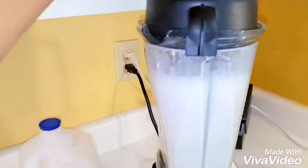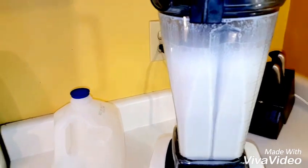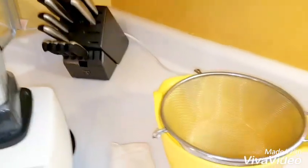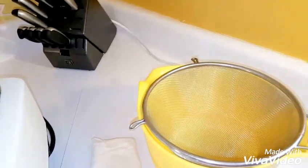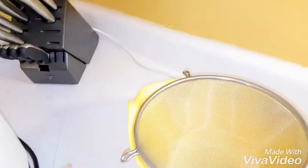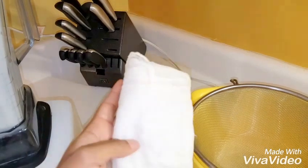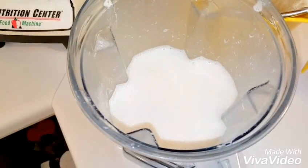I let that settle for a couple of minutes. I like to scoop the top portion off — like the cream — and then I'll strain it. To strain it I use a bowl and a mesh strainer to get the initial particles out, and then to get the finer pieces I use cheesecloth. They also sell milk bags, but cheesecloth is just fine and a lot cheaper.